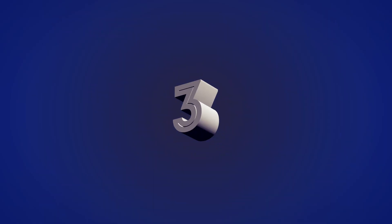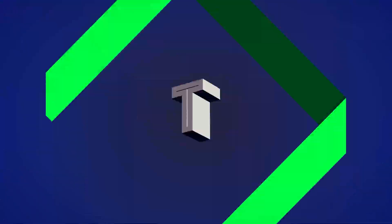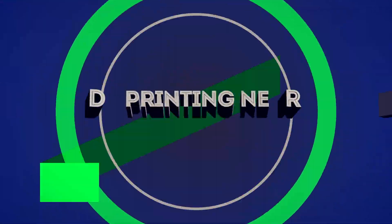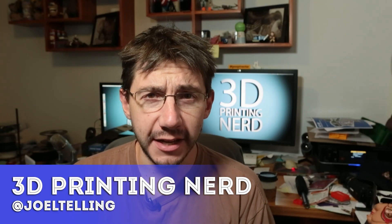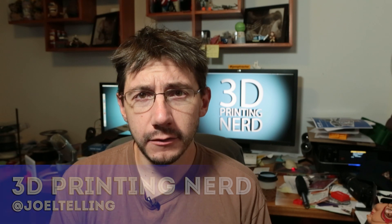Hey, it's Joel the 3D printing nerd. Guess what we are printing? Nothing today. It's a sad day. It's a sad, sad day.